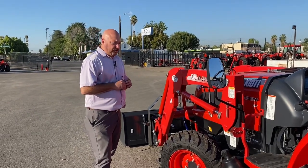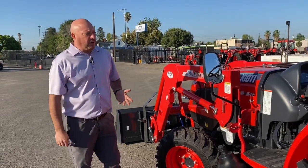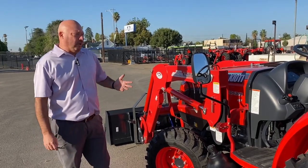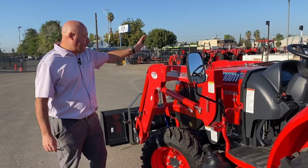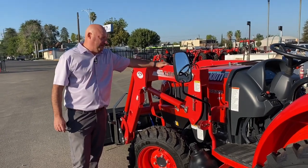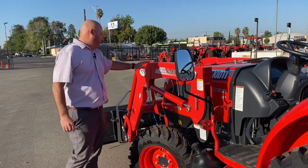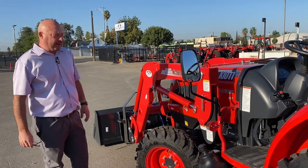This tractor was sold a couple hundred miles away and we like to do a walk-around with the customer. We're just not able to do that with this particular one, so we like to make a quick walk-around of the tractor to explain a little about it. This loader is the KL 5810 loader, and it has a maximum lift capacity of 2,621 pounds. It has skid steer style front buckets, just like all Coyote tractors.